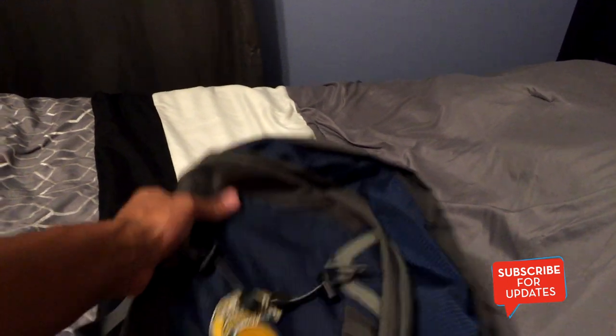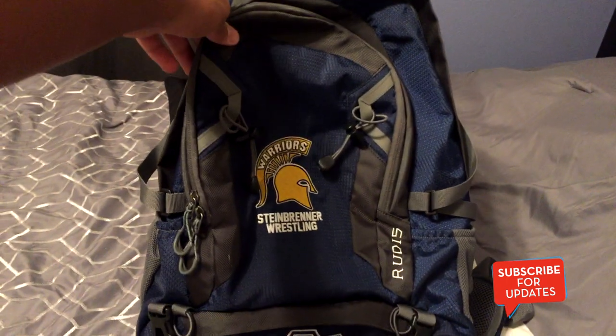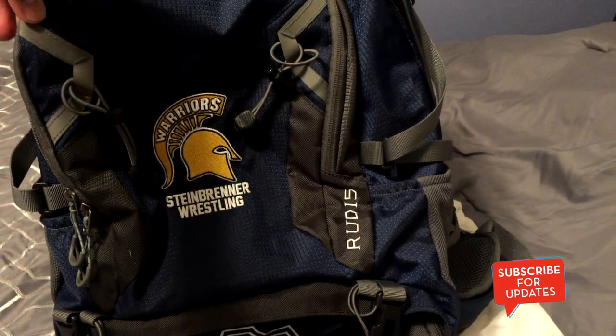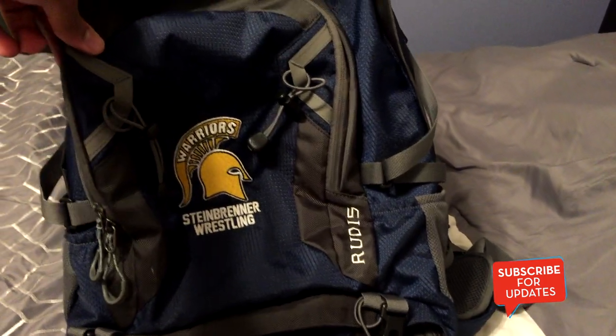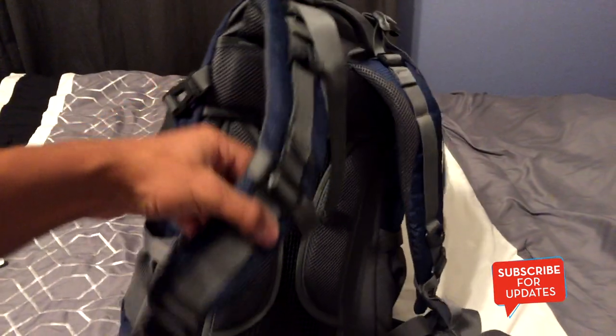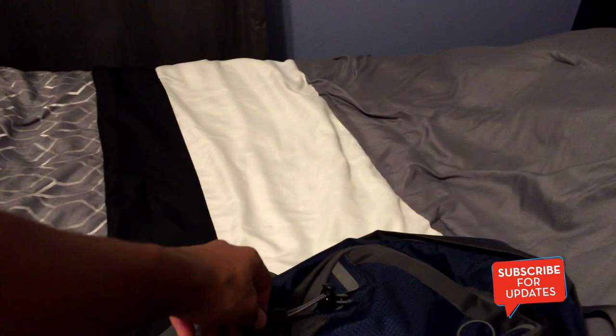The first thing up is obviously the backpack — that's where I keep everything. This is the team's backpack; the brand is Rudis. We have shirts with our logos and all that. It's a really good brand. It just says 'Warriors Timer Wrestling' — it's a really nice backpack. It's kind of like a camping-style bag with all these straps and pockets.